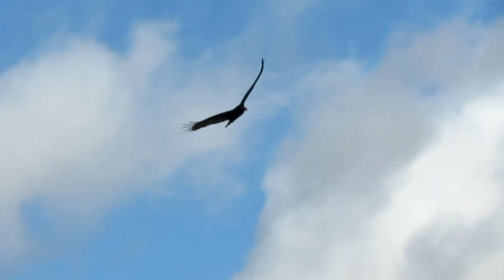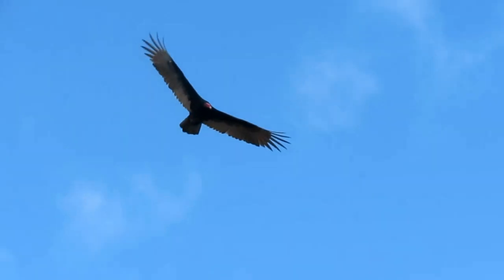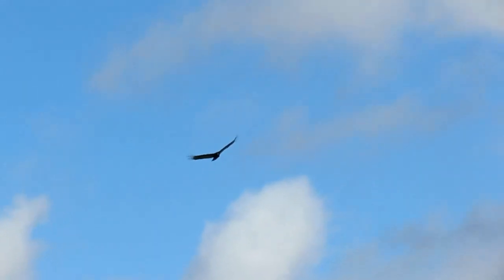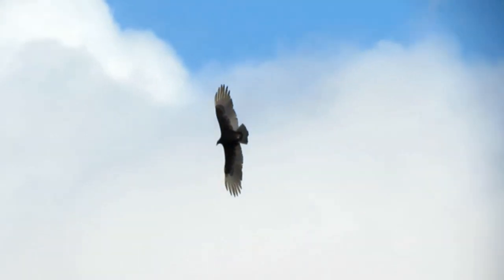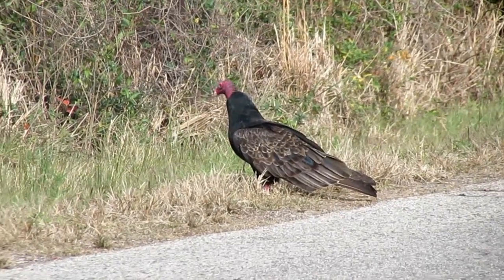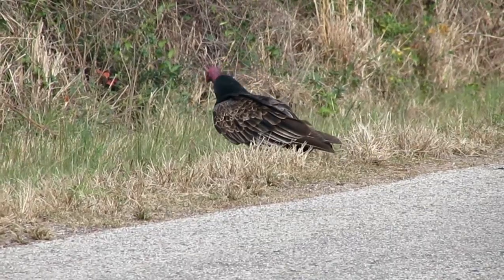Turkey vultures are large dark birds with long broad wings. They are bigger than most raptors except eagles and their relatives, condors. When in flight, turkey vultures have long feathers that look like fingers and a long tail that extends past the tips of their toes. They hold their wings slightly raised when flying, making a V-shape when seen head-on. From a distance they appear all black, but up close are dark brown with a featherless red head and pale bill. This featherless red head is why the turkey vulture gets its name — it simply looks like a turkey.